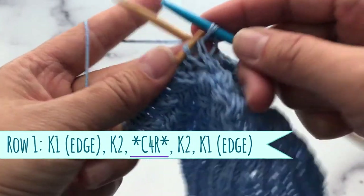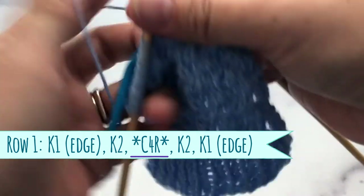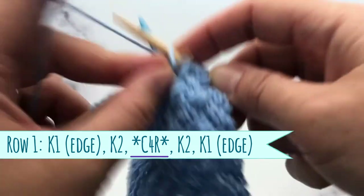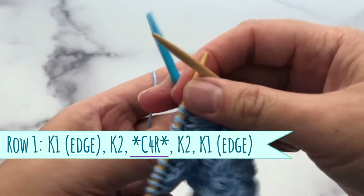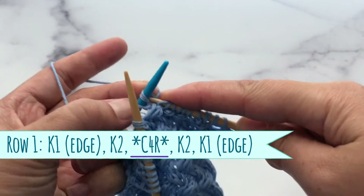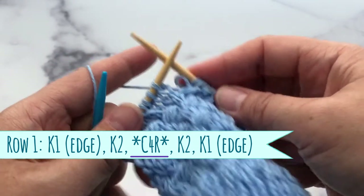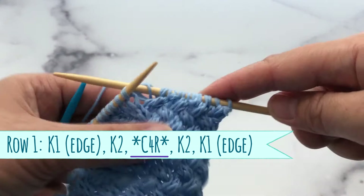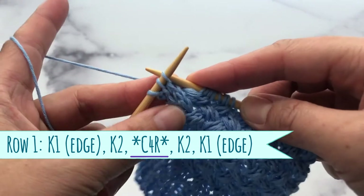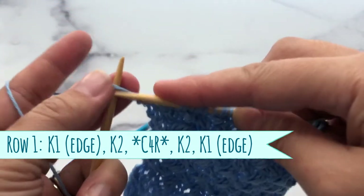You do this for the rest of your row. This is the end of row number one — three stitches left. Knit two and knit your edge stitch.